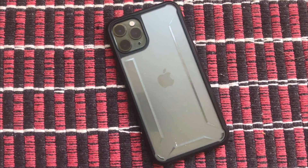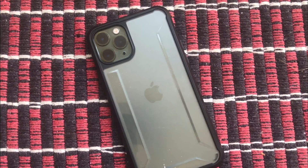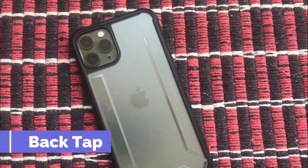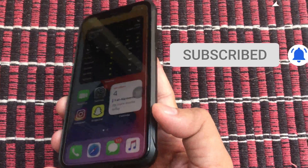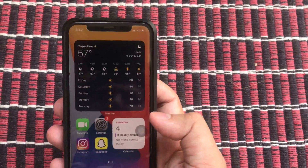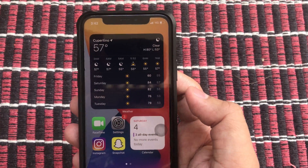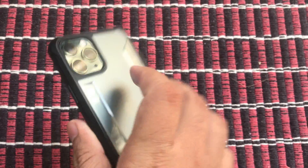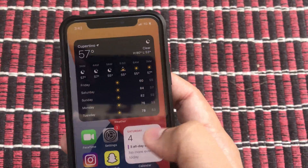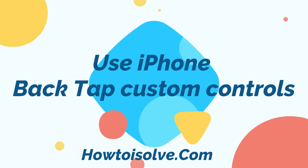Hi dear friends, I have installed iOS 14 and I found out the coolest feature in accessibility called BackTap. iOS 14 lets users tap the back of their iPhone, but for that you will have to set up quick actions for double and triple tap. I'm going to show you how to use the BackTap feature running iOS 14, but it's limited to some iPhone models — the model names are mentioned in the video description. So let's begin.